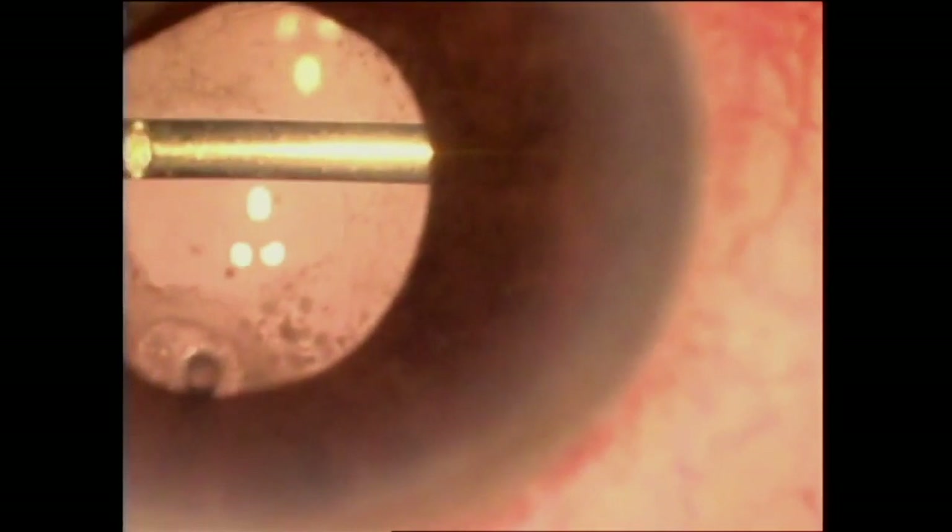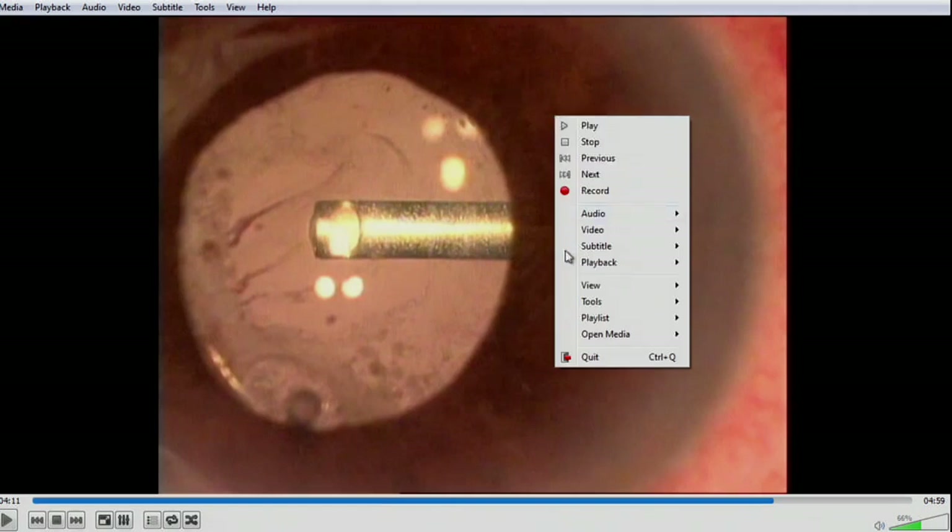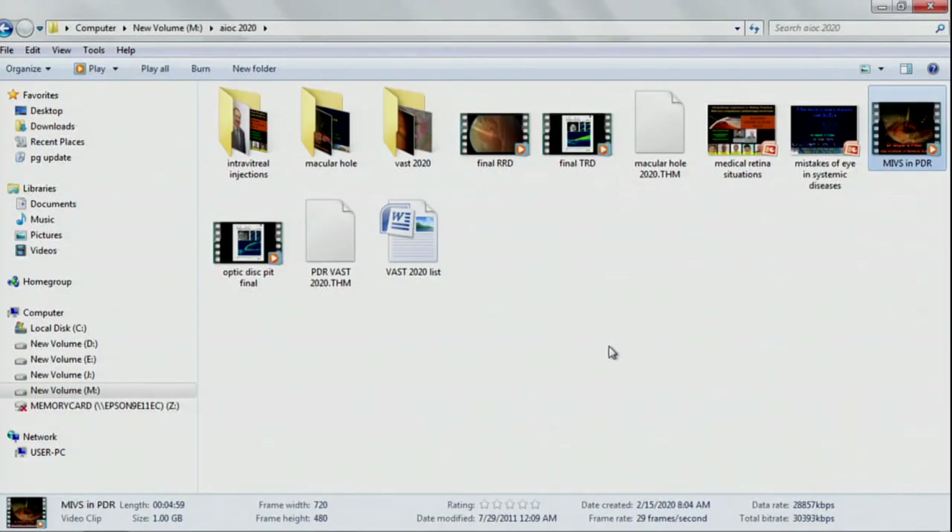In a case of proliferative diabetic retinopathy with macular hole, we remove the internal limiting membrane — after ILM peeling the hole is almost closed. Silicon oil is injected in specific cases. This is anterior hyaloidal fibrovascular proliferation, and this shows cutting of the AHFVP edge which may cause bleeding. I'd like to thank everyone for coming so early in the morning and attending this session. Thank you.